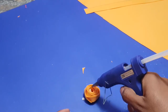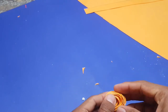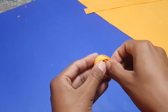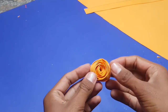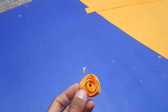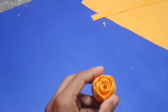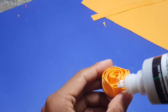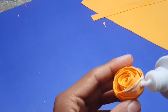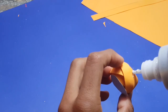I will also use hard paper to make it more stronger. This is the most interesting part of our video — now I will apply glitter on the edge of this flower.